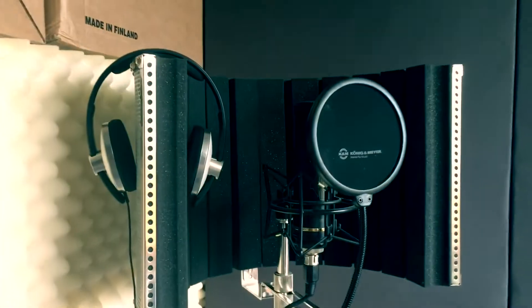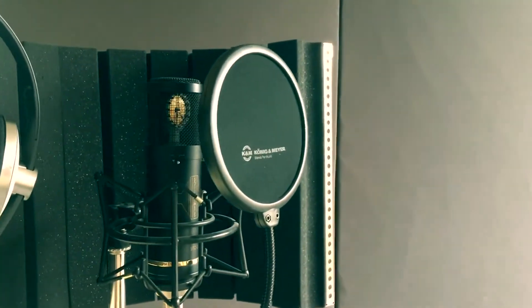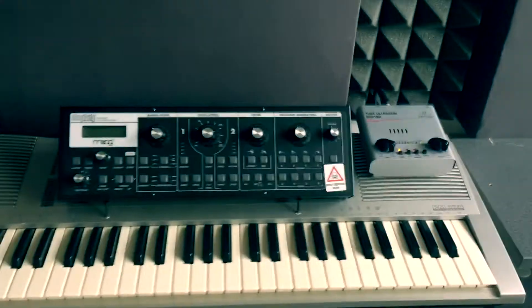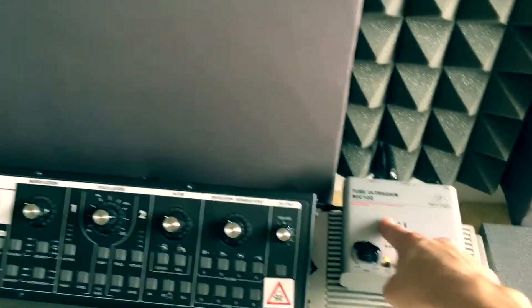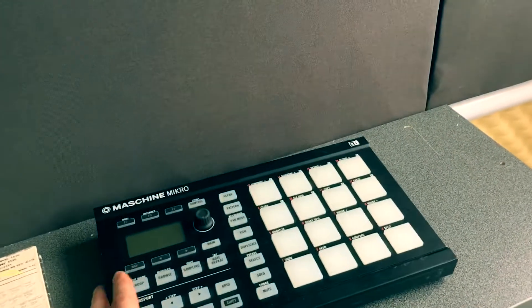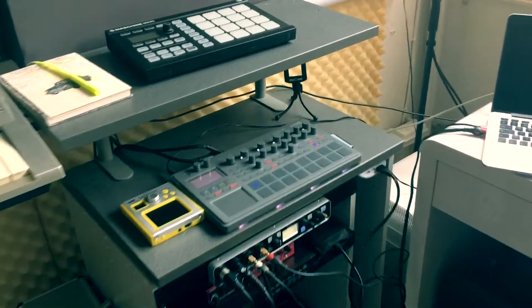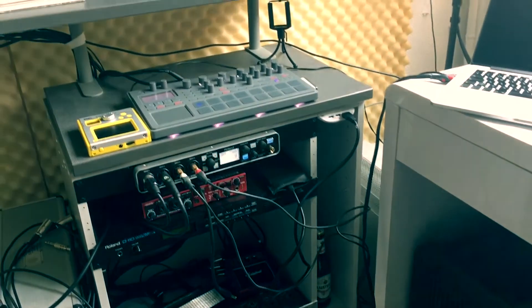I'm going to briefly explain what I have. I'm using a Sontronics microphone for my recordings — vocals, sometimes instruments. Stereo pair setup. My MOOC goes into the preamp and then I use this keyboard for playing with it. There's a machine for my cork section, and a rack I'm building with some secret stuff inside.